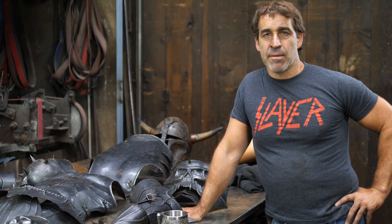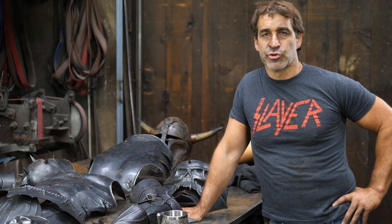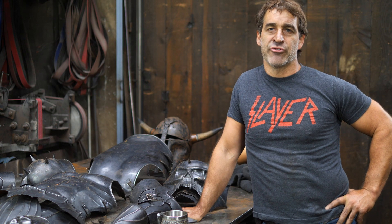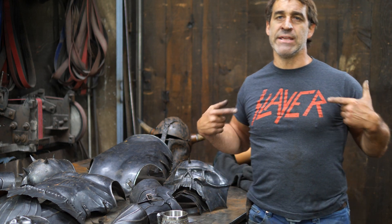Hi there, I'm Thack. Welcome to Thack Ironworks. I am preparing later this week to go on a little motorcycle trip. I'm going to get on my bike and ride to Quebec and go to Heavy Montreal and see the mighty Slayer.